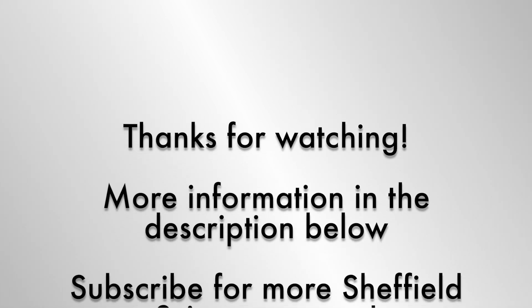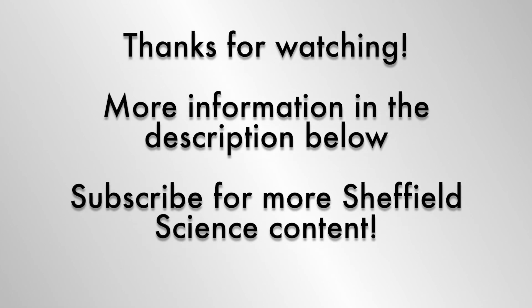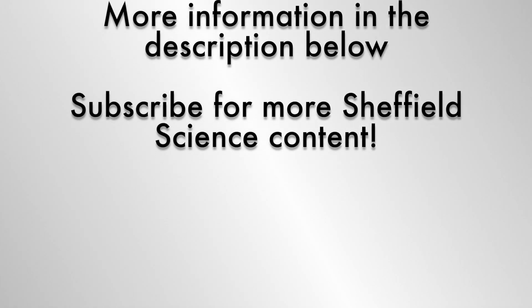Thanks for watching this video. To find out more about what you just saw, check out the description and follow the links below. To see more from Sheffield Science Videos, check out our channel and don't forget to subscribe.